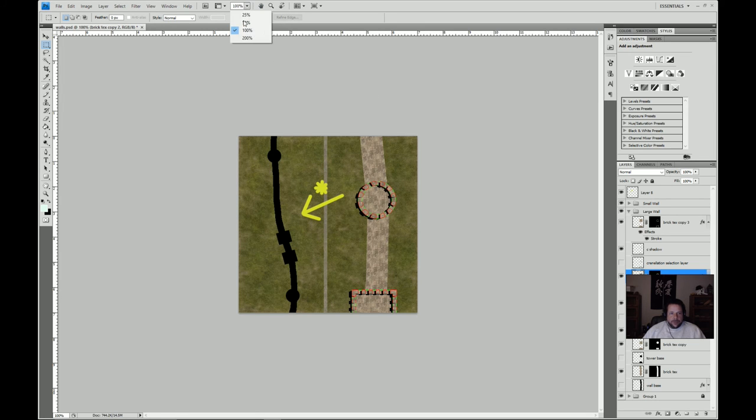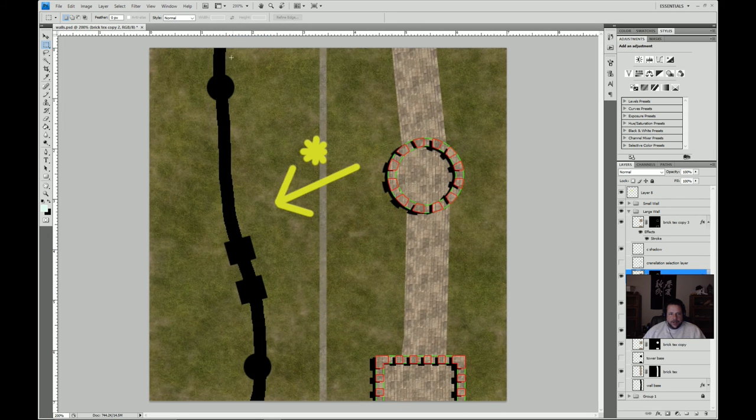We did a little bit of work here on getting some walls drawn — two different sizes — and then starting on the big one, doing some initial shadow work. These highlights here are just to show the individual pieces because they don't really show up that well until you get shadows done. There's a lot to do here, and we will just get started on it.